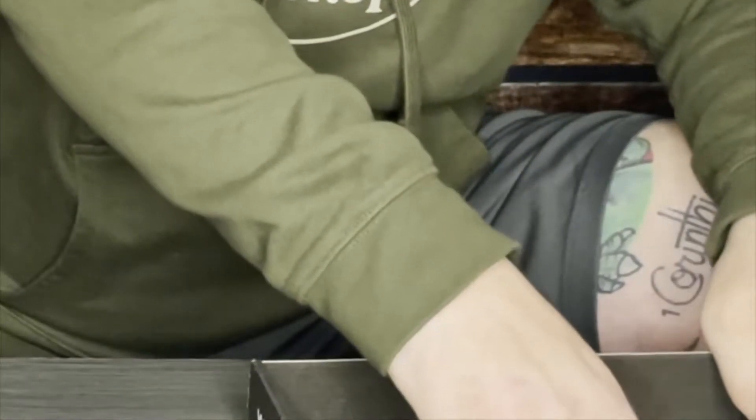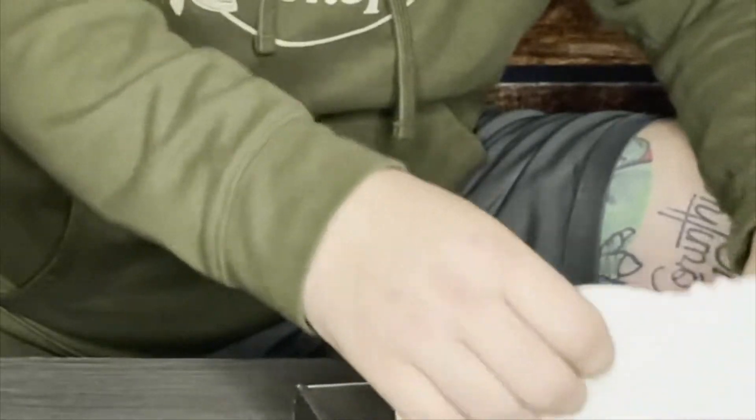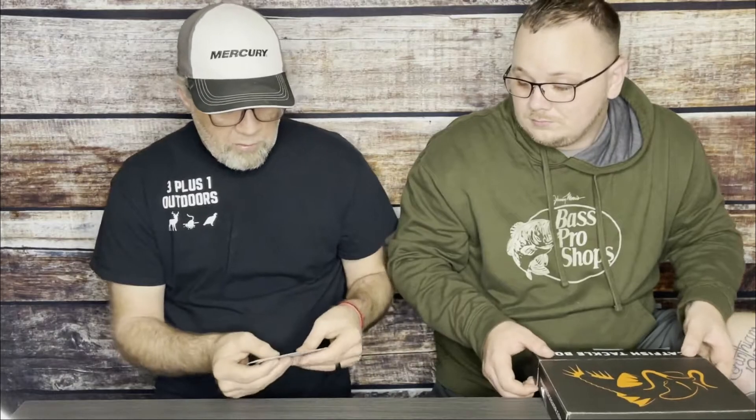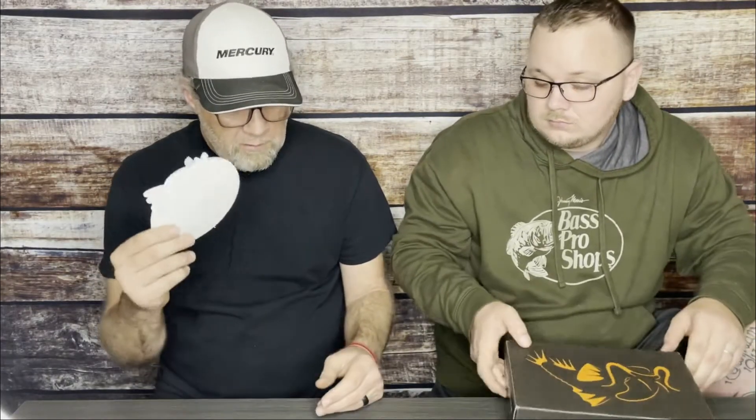The other thing in here is a WST decal — Whisker Seeker Tackle decal — 'Changing the way you catfish.' You get a couple stickers. They feel like vinyl stickers, pretty nice stickers. So if you want to put them on your boat or your truck or whatever, you can advertise for Whisker Seeker.